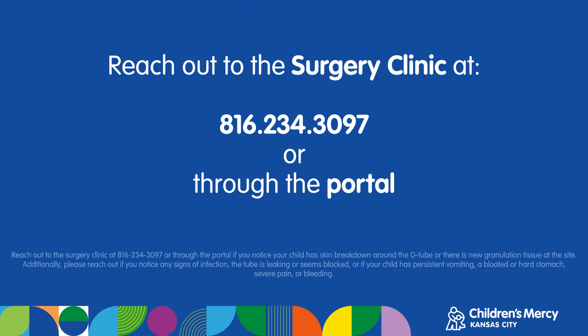Reach out to the surgery clinic at 816-234-3097 or through the portal if you notice your child has skin breakdown around the G-tube or there is new granulation tissue at the site. Additionally, please reach out if you notice any signs of infection, the tube is leaking or seems blocked, or if your child has persistent vomiting, a bloated or hard stomach, severe pain, or bleeding.